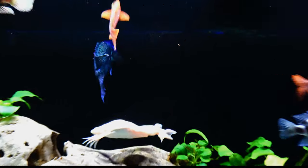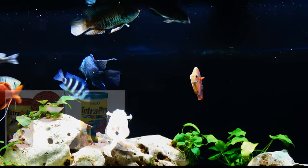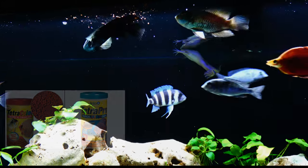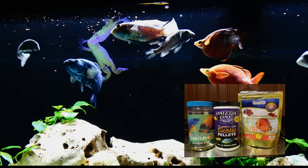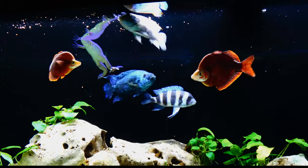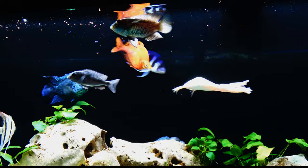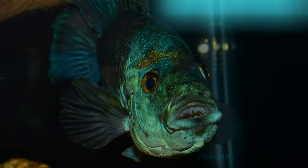They are carnivorous, so anything high in protein is going to be good for them, but they'll pretty much eat just about anything. I fed them Tetra color granules and Tetra crisps — good for keeping water clear and a great bang for your buck. I'd also supplement with NLS, Omega-1, and Northfin. As a staple it was mostly granules. If you're going to feed worms, whether alive or freeze-dried, they can eat almost any type.